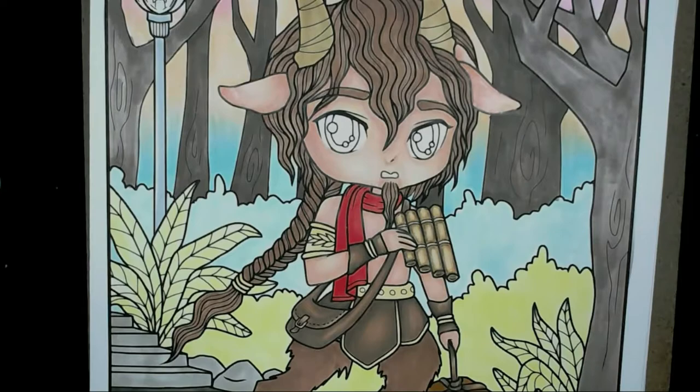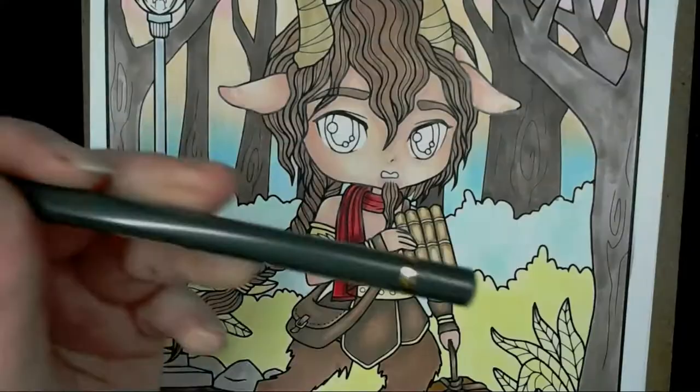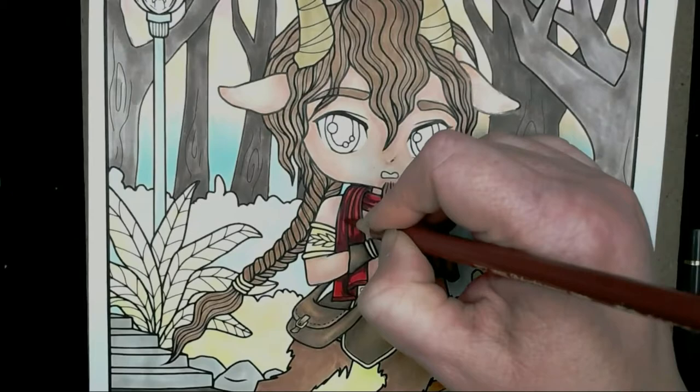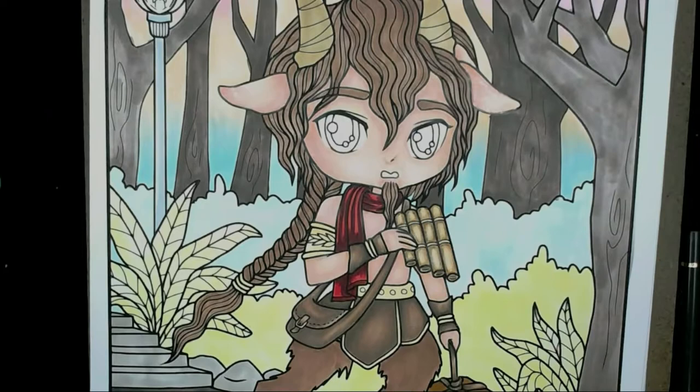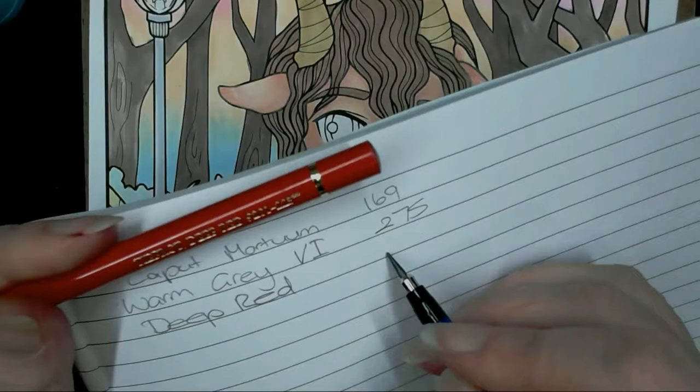The next colour — number 169, which I can't pronounce — I've gone in with some grey sticks again to deepen it up and I'm using some deep red as well. The Copic colour I used on the scarf was R27 originally, so I've just gone over it now with those pencil colours. It's got that deep red and then I'm going to use some white for the highlight areas.